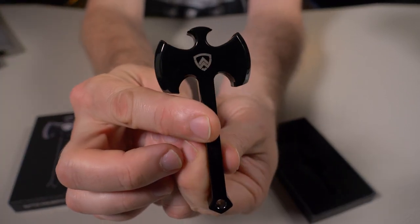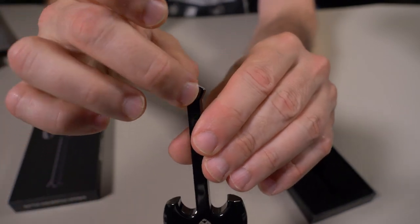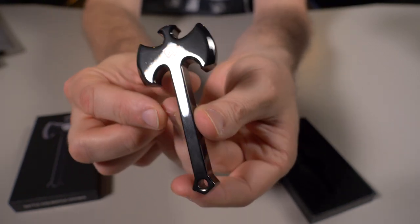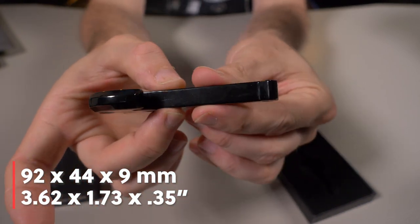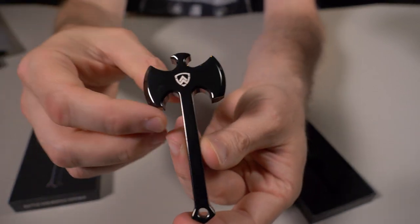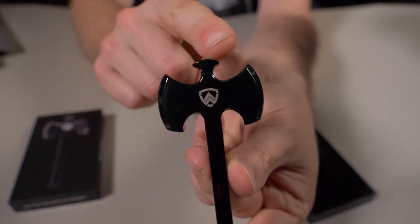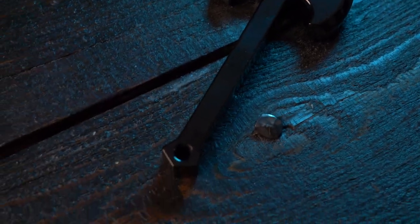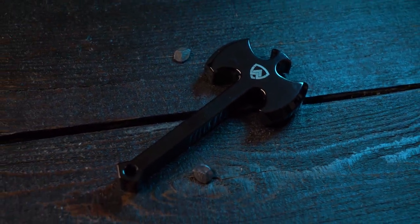There's the Axwell logo on both sides, and at the bottom there's a spot for a key ring if you decided to EDC this. It weighs about 1.25 ounces and the dimensions are 92 by 44 millimeters, and it's 9 millimeters thick. What makes this stand out from other bottle openers, besides the fact that it's a Battleaxe, is that it has four prying surfaces. I just love this — it's going right to the bar in my basement.